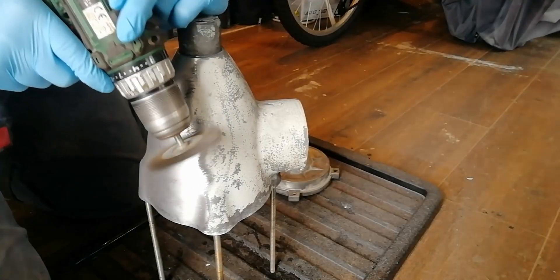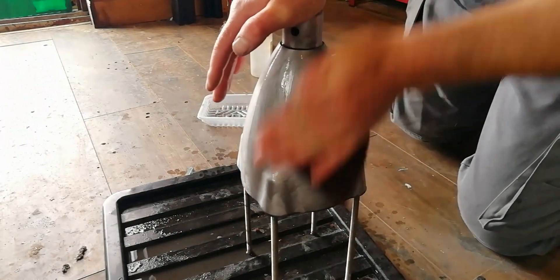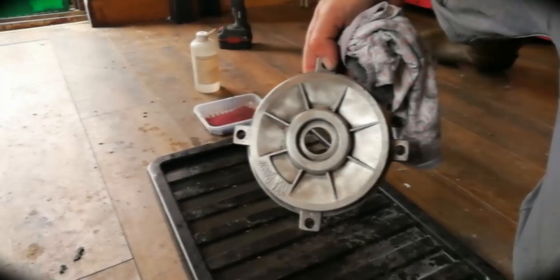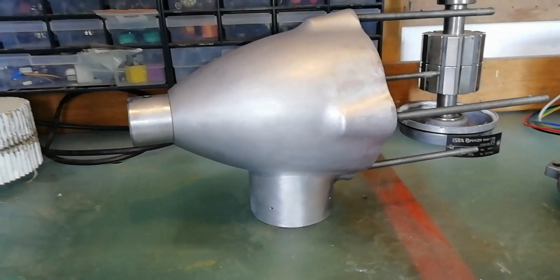I began by stripping it down with a wire brush, which took a few hours, followed by a few more hours of polishing it with a scotch cloth and rubbing alcohol so that the surface is nice and grease-free and ready for fresh paint. It turned out okay in the end, although it almost seems a shame to have to paint over a finish like that.